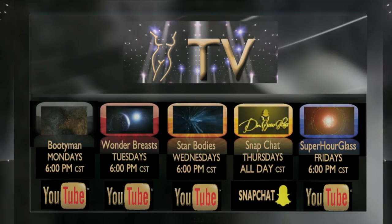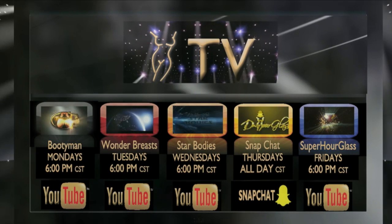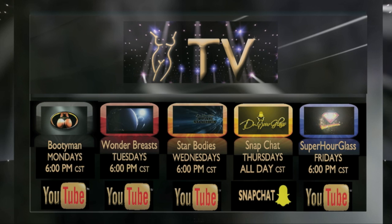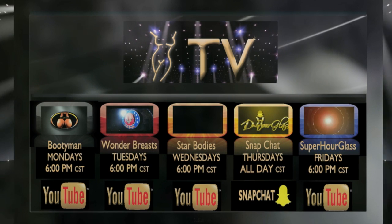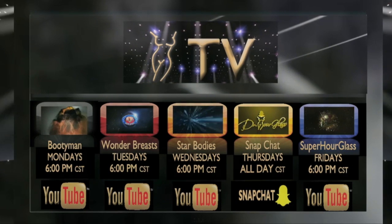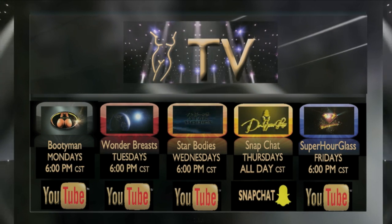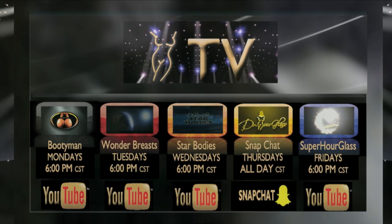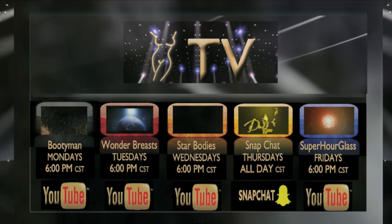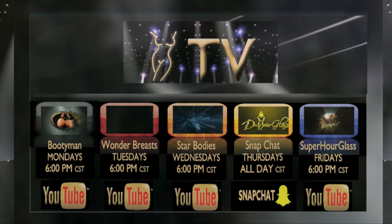Remember to log in to our Hourglass TV for more information about your surgical procedures. On Monday, we have Bootyman for everything you need to know about buttock enhancement procedures. Wonder Breasts on Tuesdays to understand everything related to breast surgery. Star Bodies on Wednesdays if you want to have a star body. Thursdays, we have Snapchat all day so you can see me doing surgery. And finally, Friday — Super Hourglass — where I'll show you everything you need to know to have that hourglass sexy figure. All this and more on the Hourglass TV.